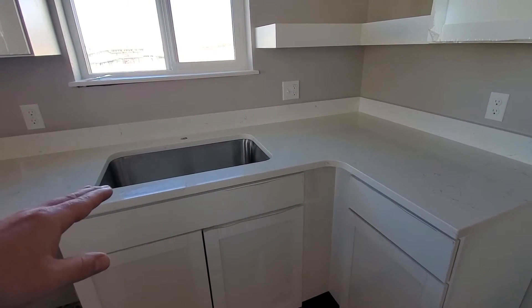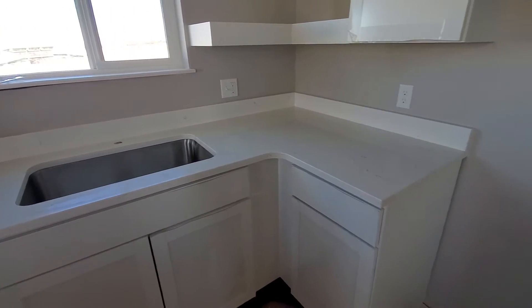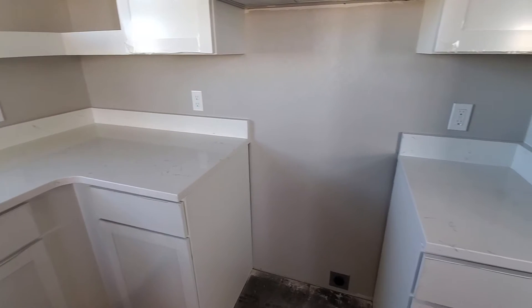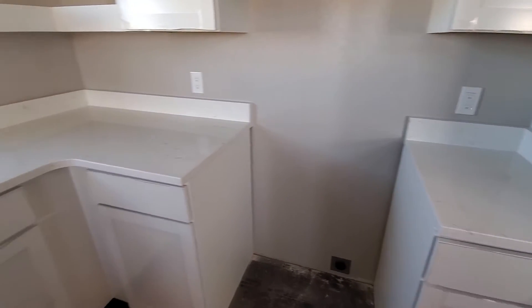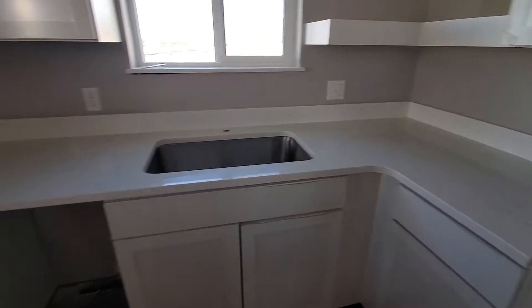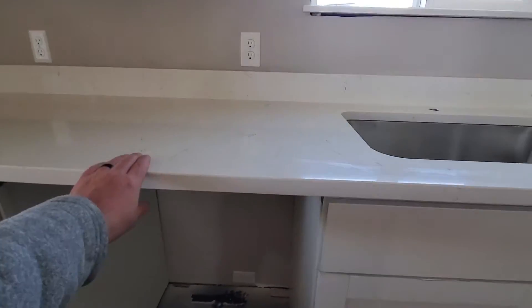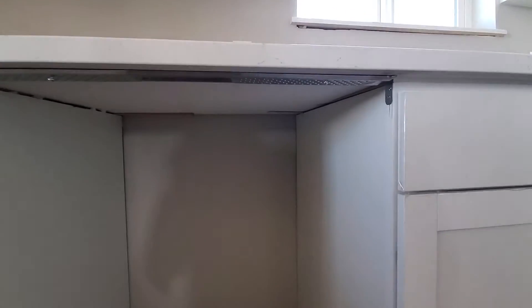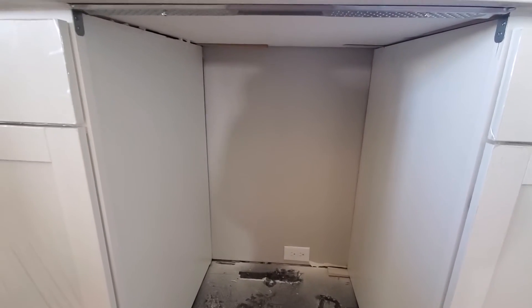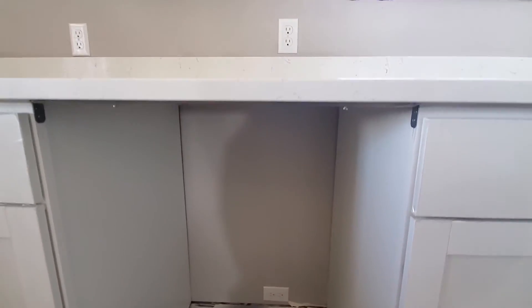They installed the undermount sink and drilled out the hole for the faucet. We get over here and put this other little piece on the other side of the oven. Since this is just a solid chunk of stone where the dishwasher is going to go, they put little hardware underneath there so we can screw the dishwasher into the top, or we can go into the sides, but these cabinets are a little bit thin for that. So I'm really happy they put that hardware up there.